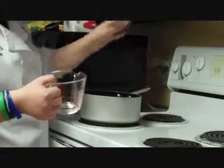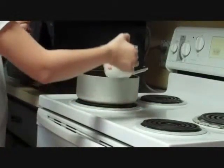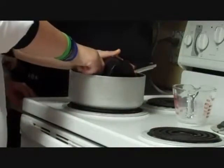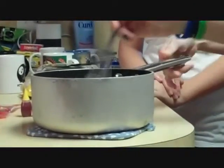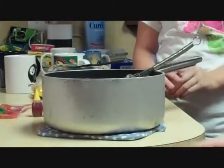You always want the handle not facing out in case you have little kids. You want to make sure the chocolate is melted. The milk is really hot, so be careful. Let it cool for 5 minutes.